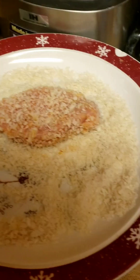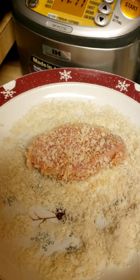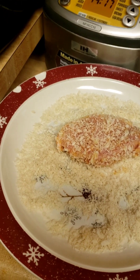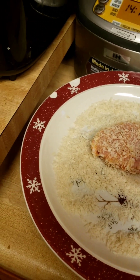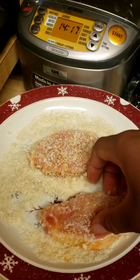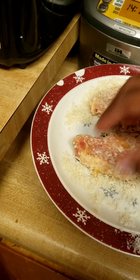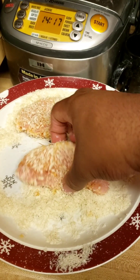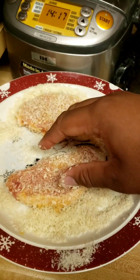Then we dip it onto this panko breadcrumb thing — something that my sister uses when she fixes dinner. I'm using it because it works really well with pork chops. I already did my first one just to test it, and now I'm doing my second one. This is way better than using flour.